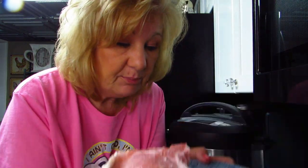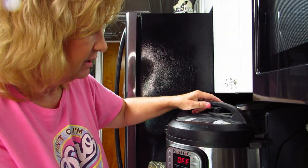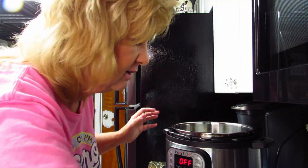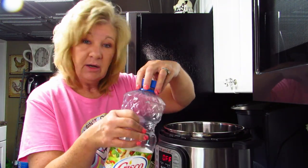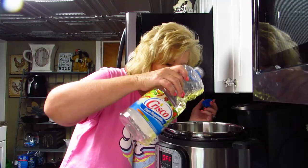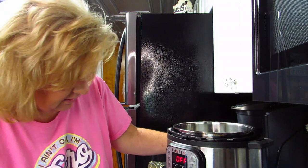Instant Pot pork chops — first I'm going to plug this thing in. Make sure it's plugged in at the back; it didn't go on for a minute and I was thinking what the heck is wrong with my Instant Pot. I love it when it makes that noise. We're going to add some oil — I'm not going to measure, I'm just dumping. Probably about a quarter cup. Still haven't read the book and probably not going to. I'm going to hit sauté.